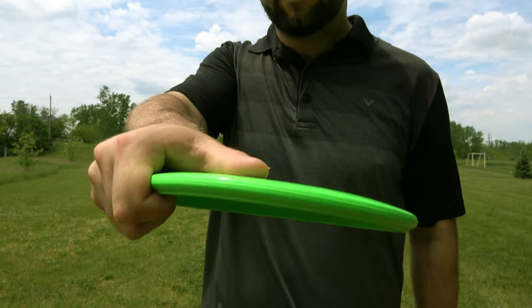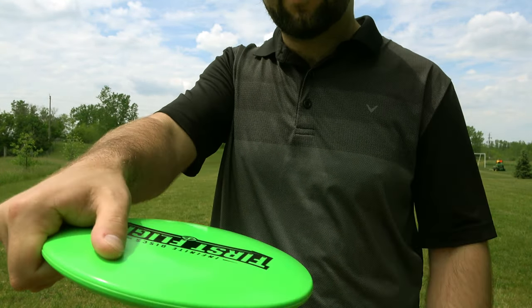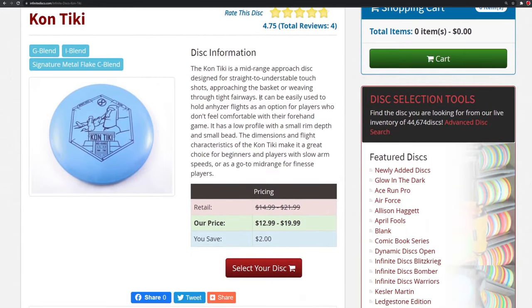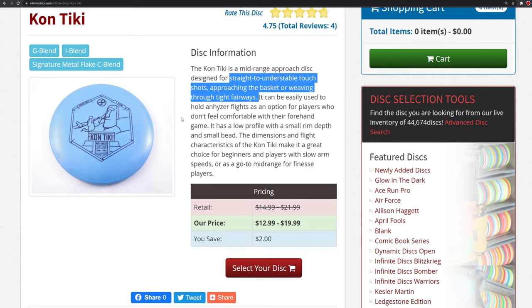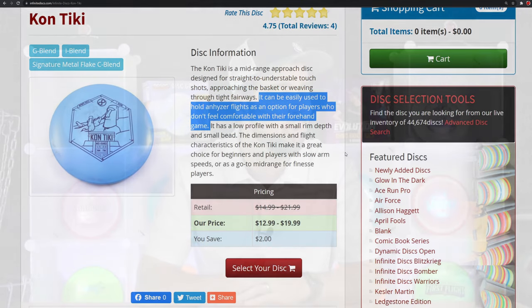Personally I don't even have that big of hands, but it was still hard for me to find how to fit my four-fingered grip because there just wasn't that much space. I ended up putting more of my palm over the top plate to throw it right-hand backhand, and it still wasn't that comfortable. Infinite Discs states they designed this disc to be a straight to understable touch-shot disc, good for approaching the basket or weaving through tight fairways, and for anhyzer shots where you just need it to turn over and hold.